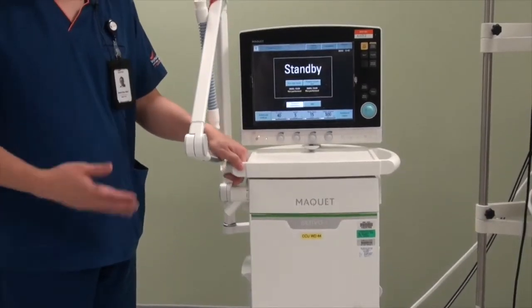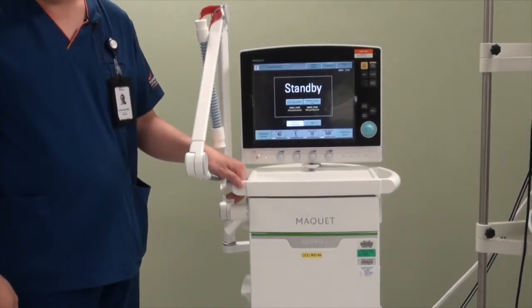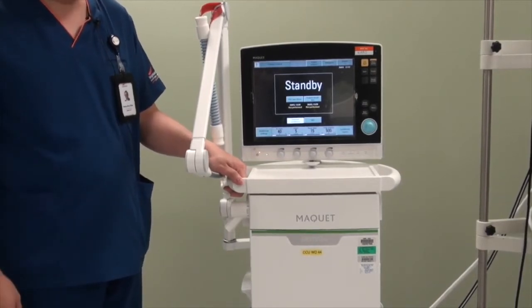Today we will be demonstrating how to set up the Servo-i for patients on mechanical ventilation. I would like to start off by going through some of the external features of this ventilator.